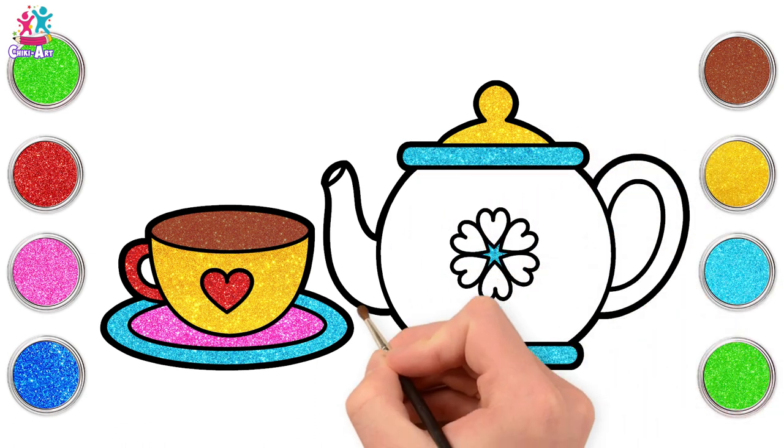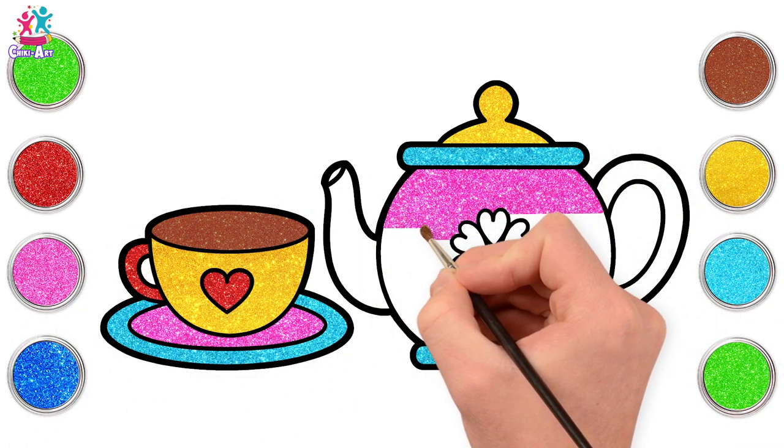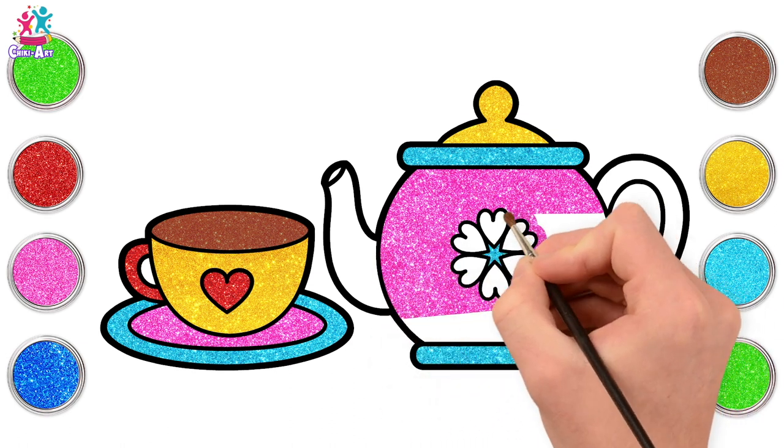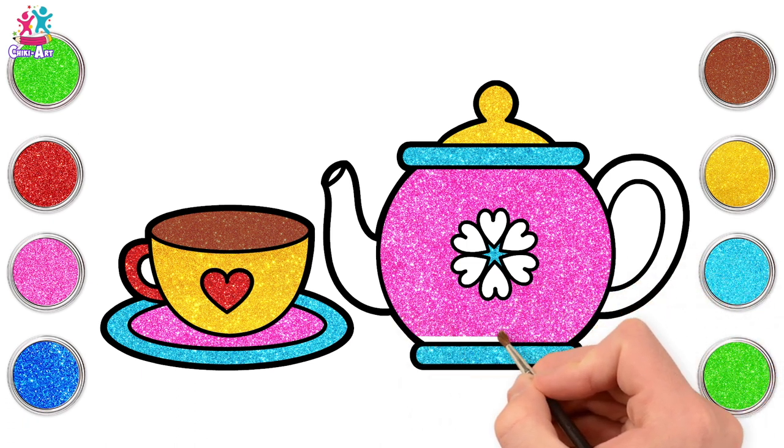And how about some pink? Brilliant! I love this matching set. Carefully painting around your love hearts. Almost there! And done!